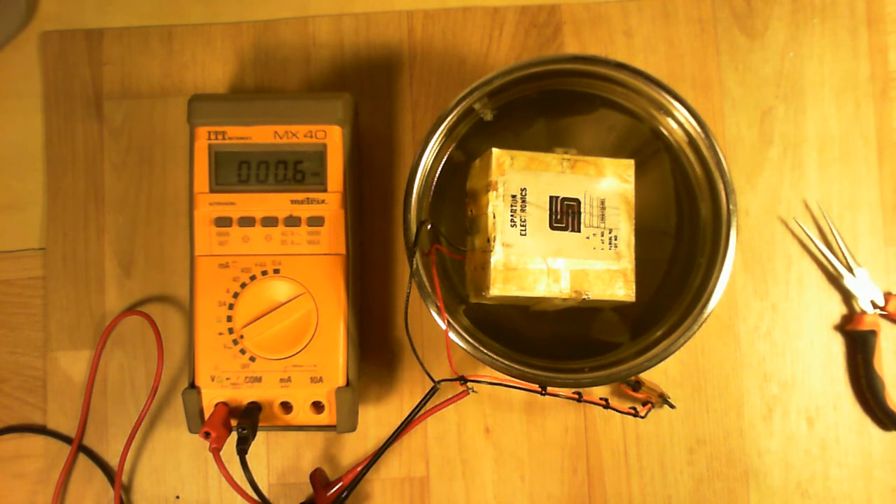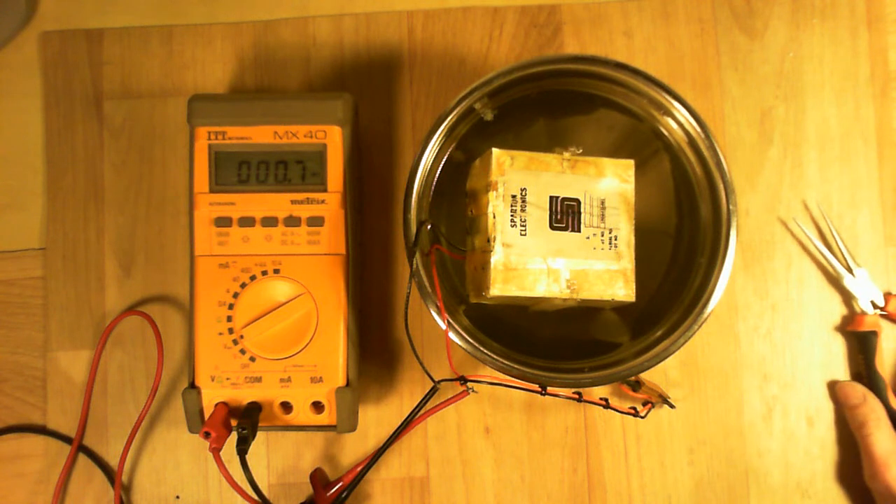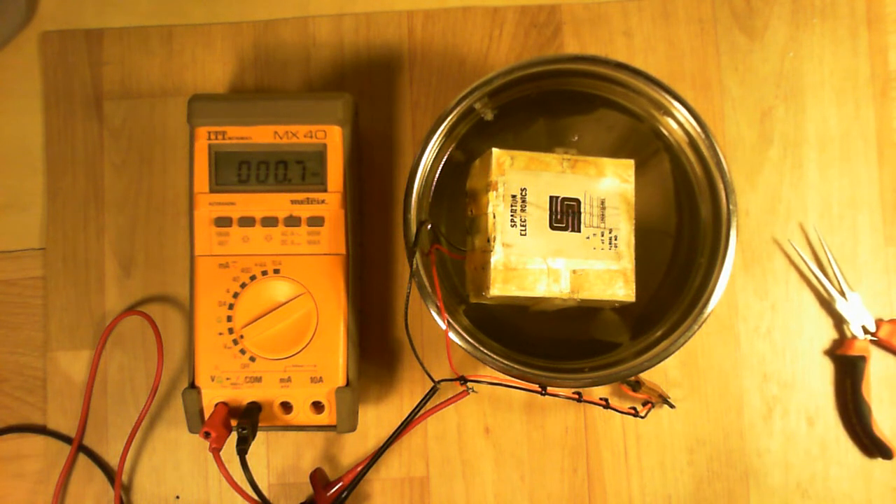Not even one millivolt. But at least it did react a little to the water. It is still filling with water. Eight point eight millivolts.